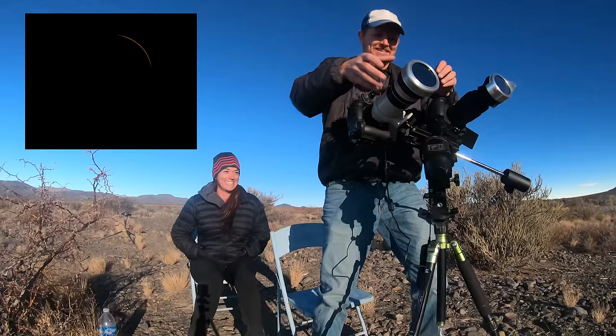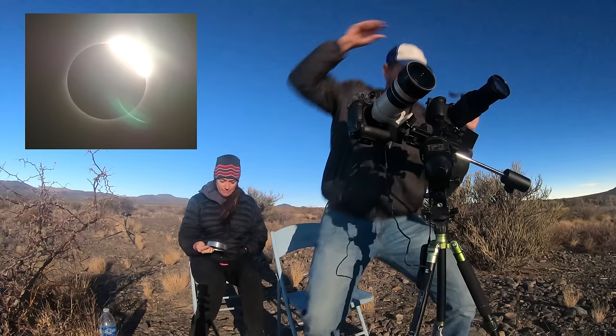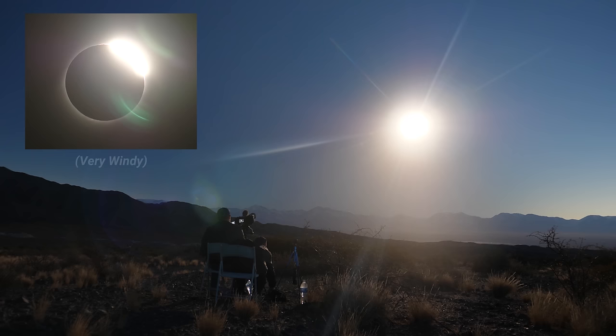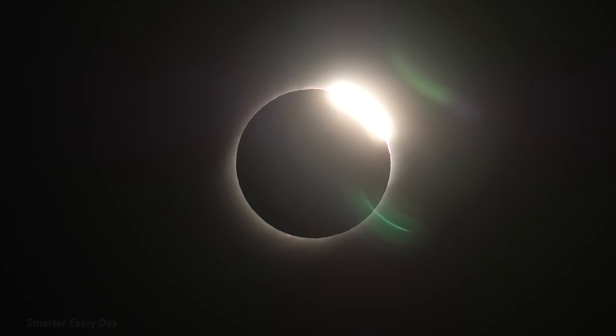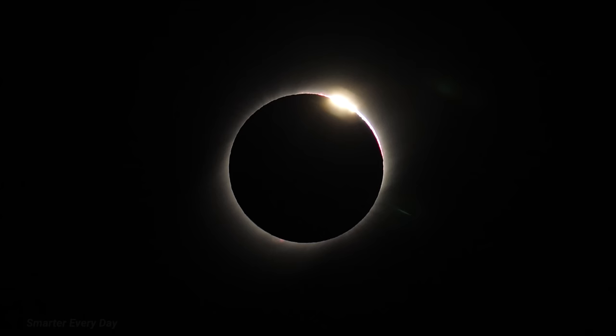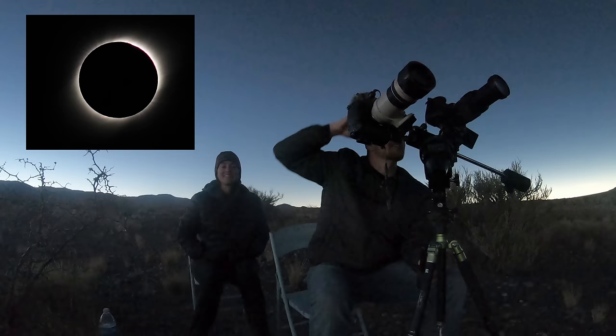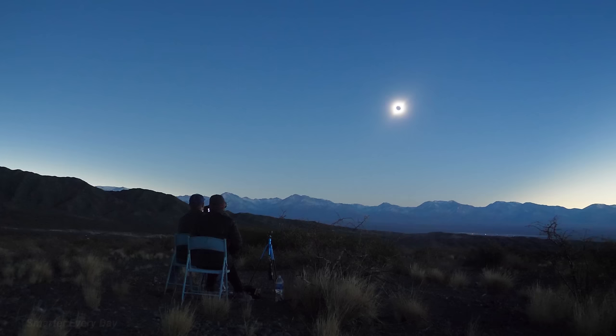30 seconds. Hands on camera. Remove camera filters. Got him. 15. 10. Oh my God, it's so exciting. 5, 4, 3, 2, 1. Glasses off. Glasses off. Observe the planets and stars. How cool.